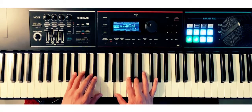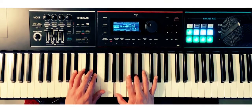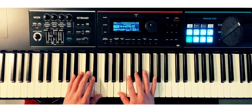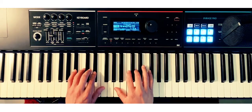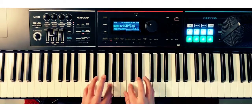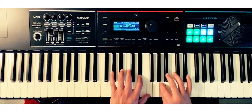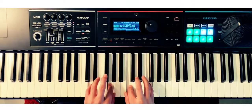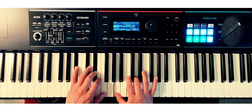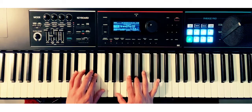Awesome guys, we're doing them now in fourths: B-flat, E-flat, A, and D. Here we go, moving them up in fourths all the way to the ninth. One, two, three, four. Awesome guys, one more time in fourths — B-flat, E-flat, A, and D in the key of B-flat major. One, two, you know what to do.